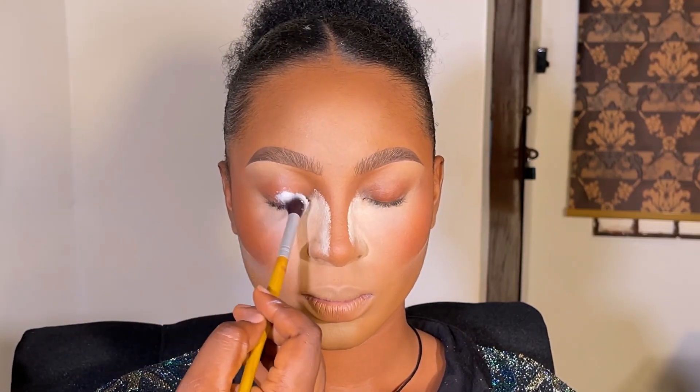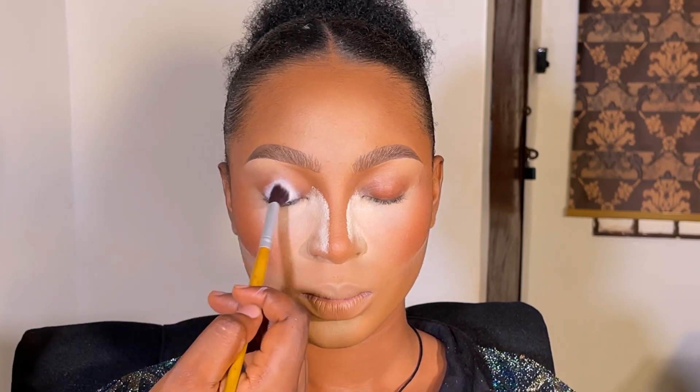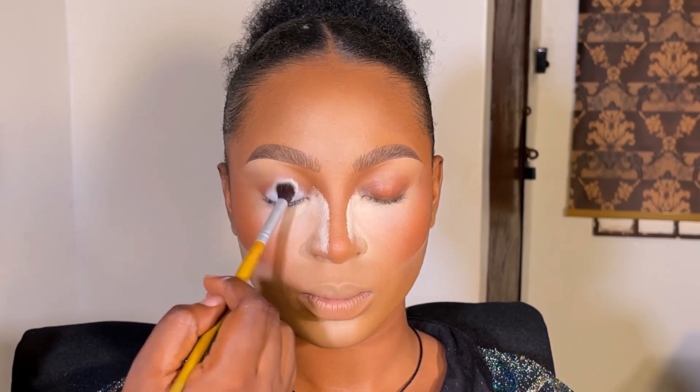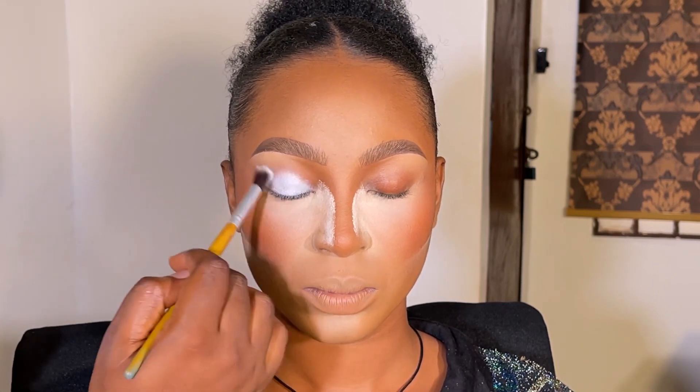Hi guys, welcome back to my channel. My name is Ifia Artistry. If this is your first time, you are highly welcome, and if you're a returning subscriber, thank you so much. In today's video, I'm going to be showing you how I achieved these beautiful smoked-out, winged eyes. I created this eyeshadow look and I want to share it with you guys.